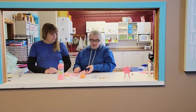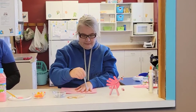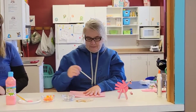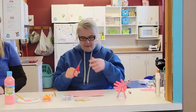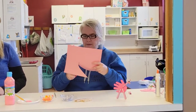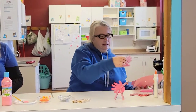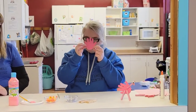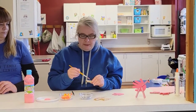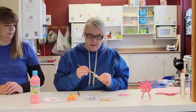So with your pencil and pink paper, we're going to trace out our hand. And with a pair of scissors, we're going to cut out our hand that we just traced. Then we're going to take our pink paint and paint three clothespins.